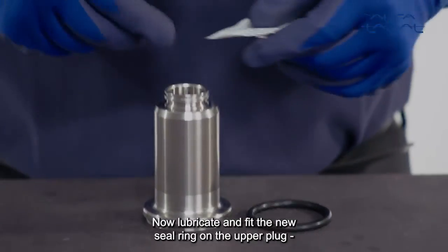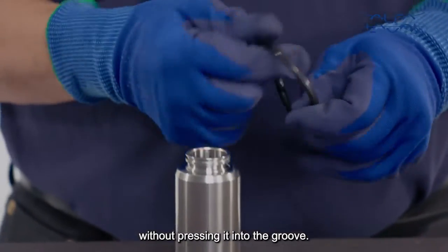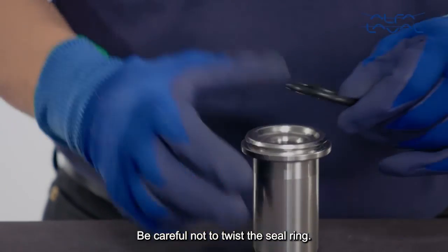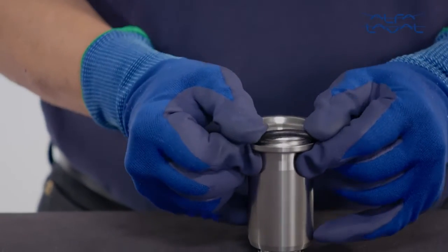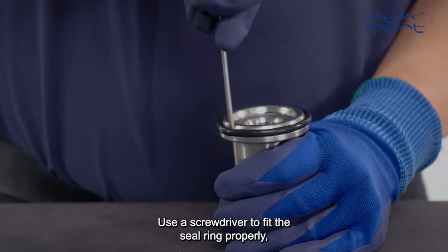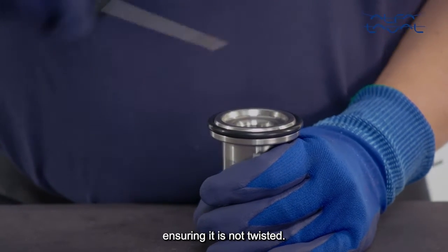Now lubricate and fit the new seal ring on the upper plug without pressing it into the groove. Be careful not to twist the seal ring. Use a screwdriver to fit the seal ring properly, ensuring it is not twisted.